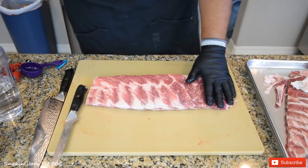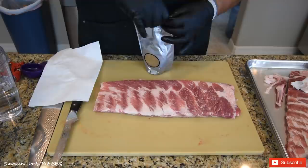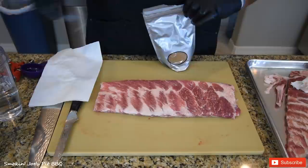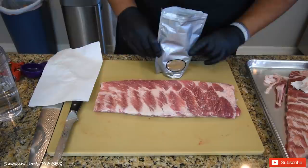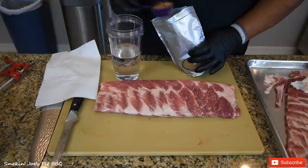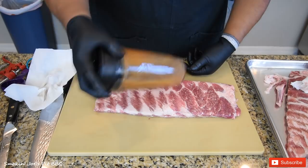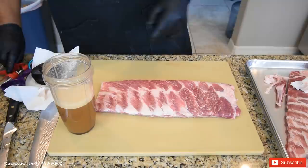I am not going to be using any binders, but what I am going to do on this rack is inject it. I'm going to be using the LC BBQ Boss Hog Pork Injection — good for pork shoulders, ribs, etc. I've injected ribs before and really didn't find much of a difference, but maybe it was the brand. I've had really good luck recently with LC BBQ. Per the instructions, I've got two cups of water and half a cup of the injection. I'm just going to shake this up. The injection is mixed up, and I'm not going to use the entire two cups.